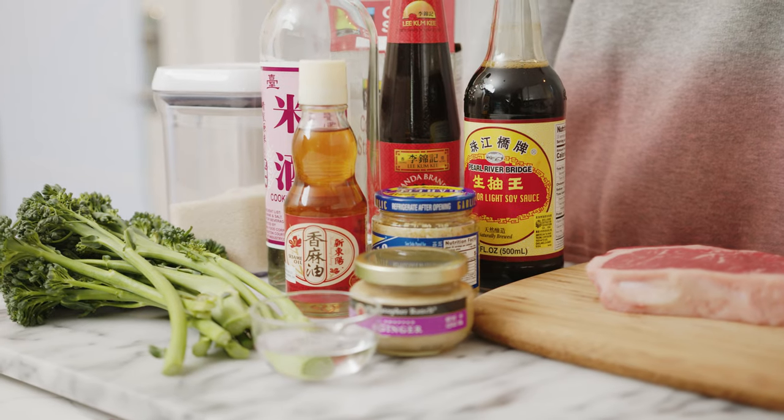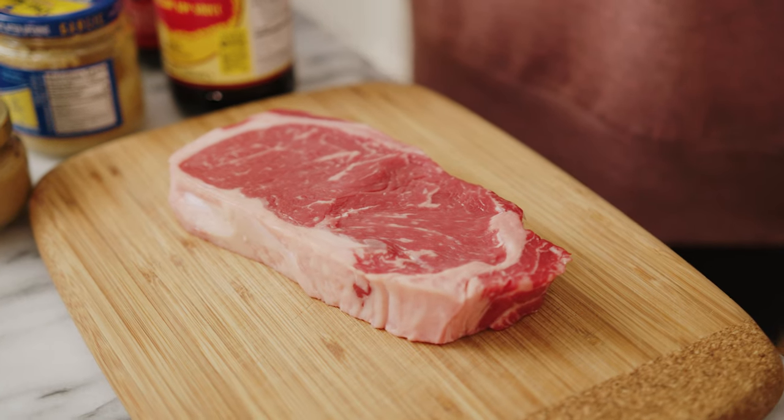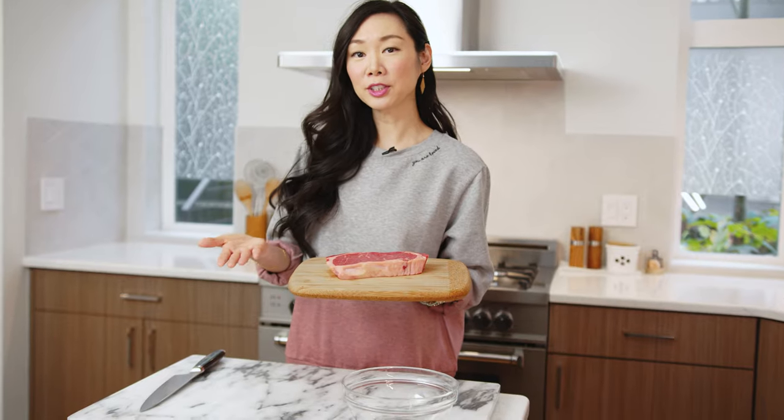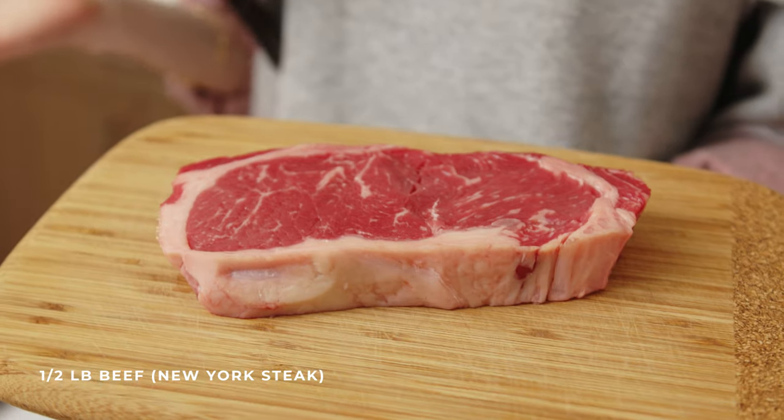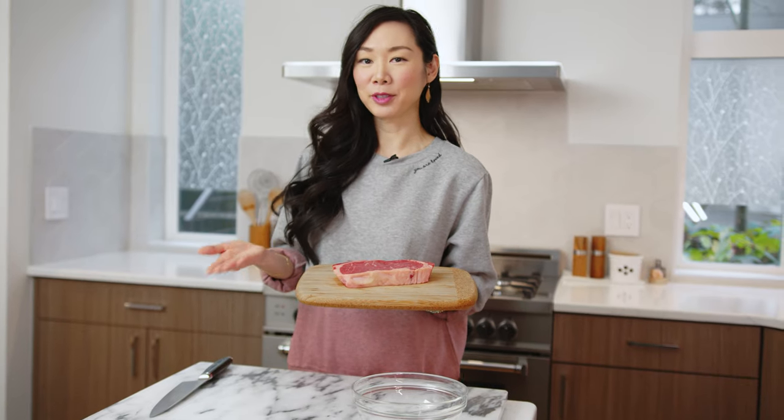Here are the ingredients that we'll be needing for today, but I'll also be posting them in the video description if you guys want a printable recipe as well. For this recipe you'll need about half a pound of beef. I'm using a boneless New York strip steak today, but you can always opt for a flank steak or another cut of beef.